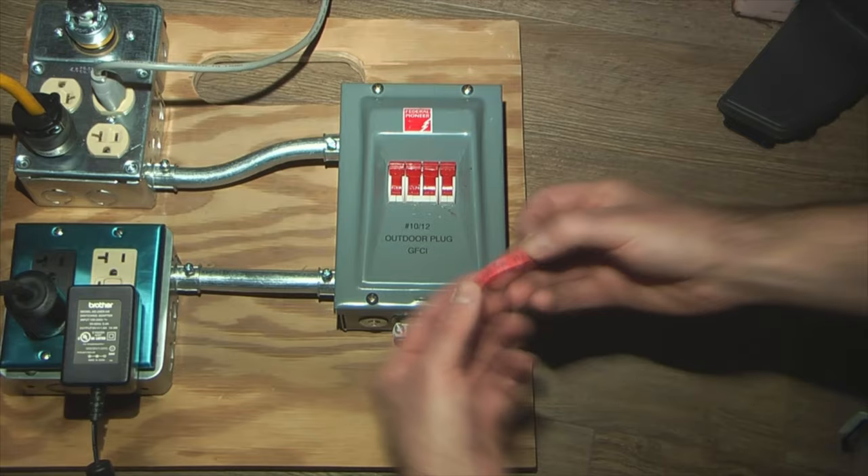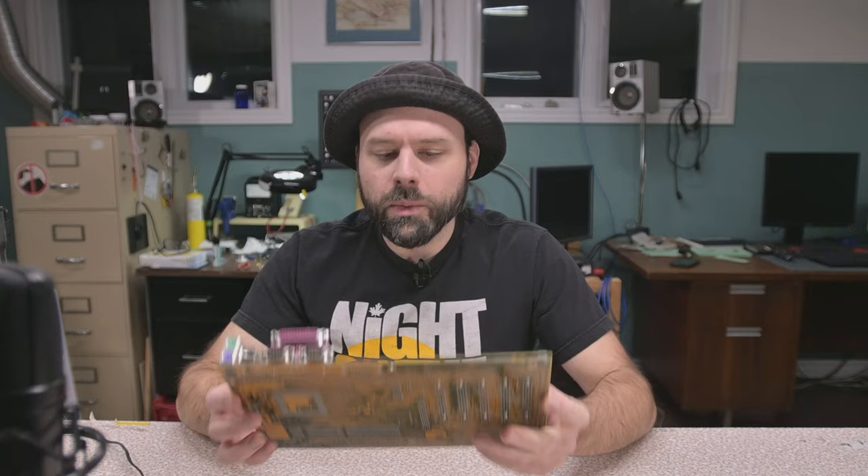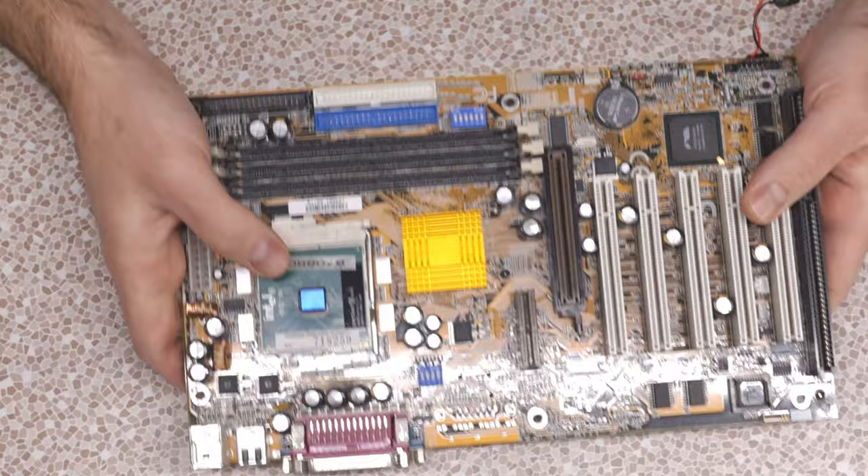So what we have here is a Gigabyte — the part number is GA6VXC7-4X. It's a Pentium 3 motherboard, Socket 370, and there's a Pentium 3 1000 on it.